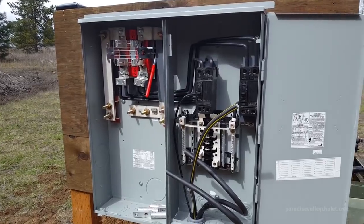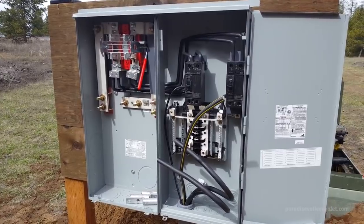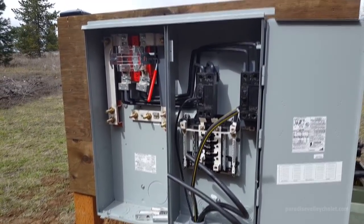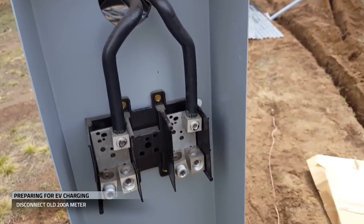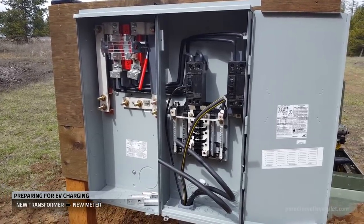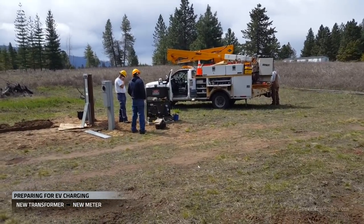We used that method here. We stubbed in conduit to the 400 amp meter and pushed wire up into it. Now the utility is here to energize the 400 amp meter. They disconnected our old 200 amp meter.